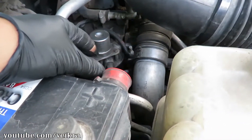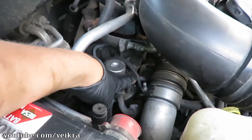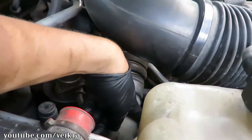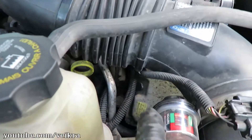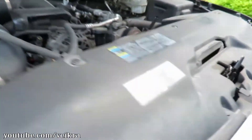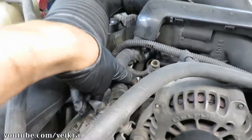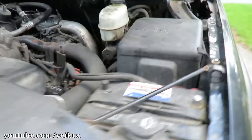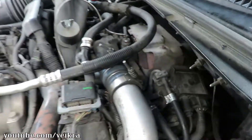I'm going to start with these two here on the passenger side — the two going to the filter housing. One plugs here, one plugs there, and they snake around to the fuel injection control module. You can see one of them here which has already been replaced — that's the first two.